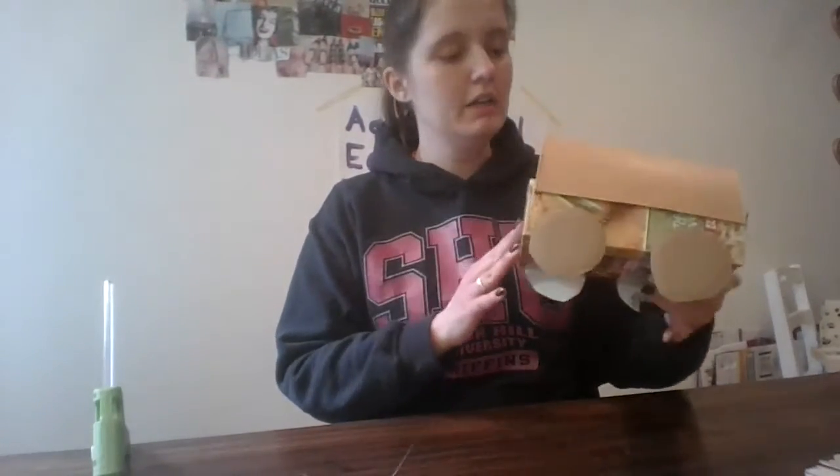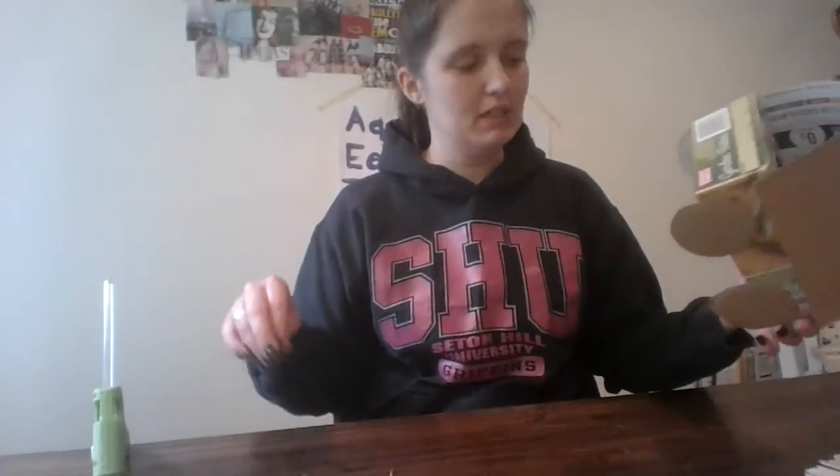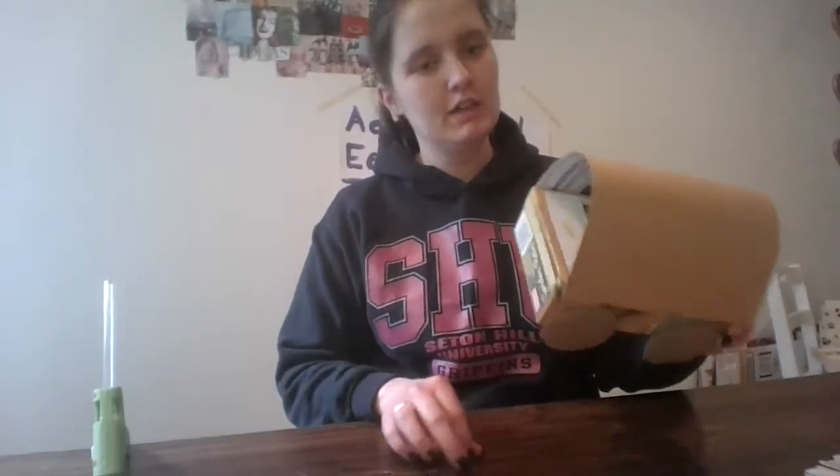Now that you have your wagon made, if you want you can draw on it or paint it. I think I'm probably gonna paint mine — I'll see if I have enough paint left over. But you can decorate it and then you can play with it.